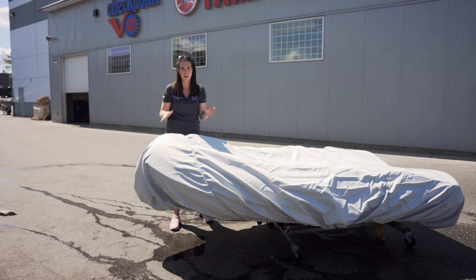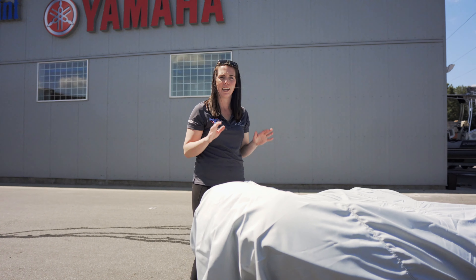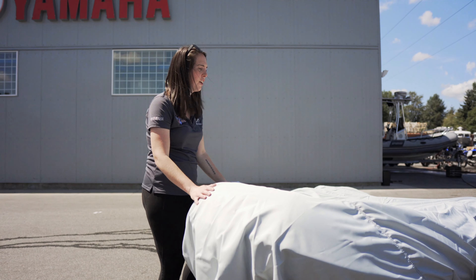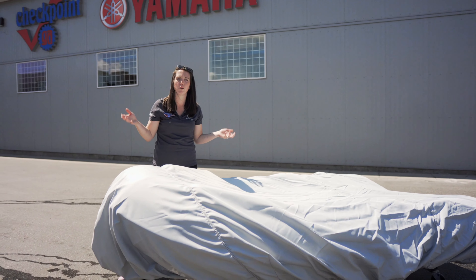When she's all cleaned up and ready to go, your final step in keeping that boat nice and clean and giving it a long life is getting a good UV protecting cover. We're using the Carver covers today. We've got it nice and fitted around — it's going to go all the way around the tubes and keep any dust and dirt off in between your uses.